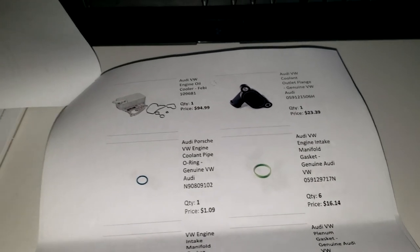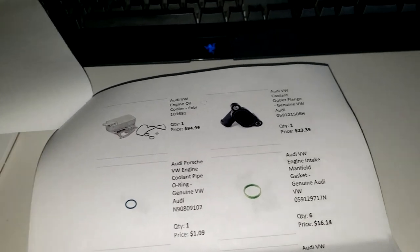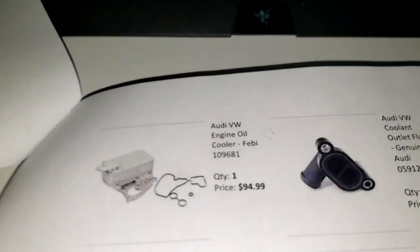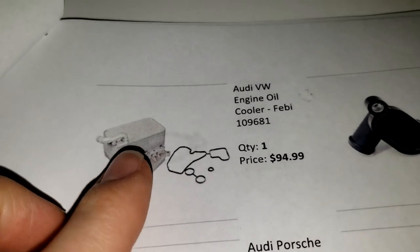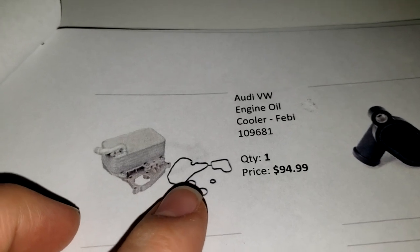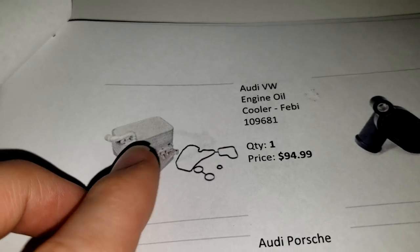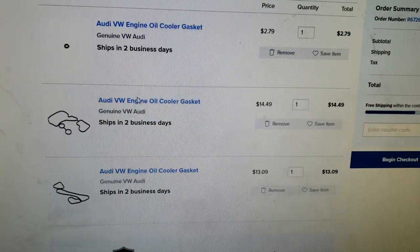If you run through the diagnosis process and find antifreeze accumulated underneath your intake manifold, these are the parts you're going to have to replace. These are the parts that are up top of the engine. I don't know that I would recommend getting this aftermarket oil cooler - you might want to just get the OEM gaskets. These aluminum parts almost never go bad. The dealership charges a lot of money for this aluminum, but these gaskets you can get for a pretty good deal.